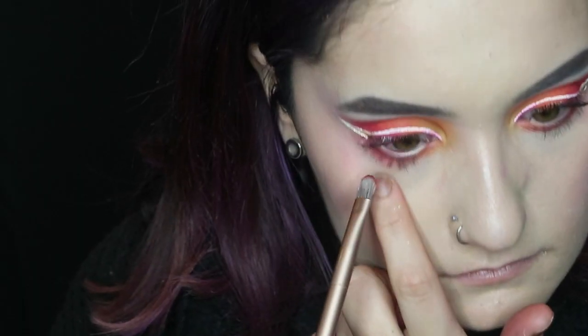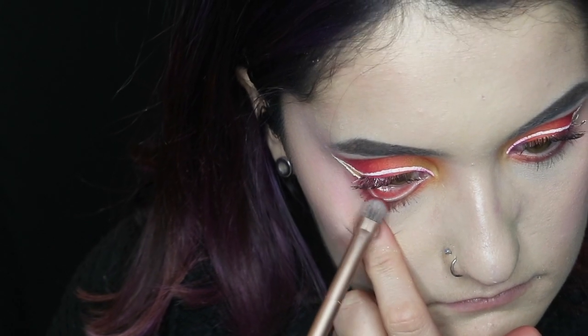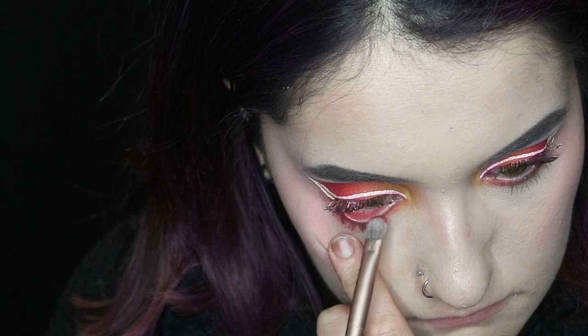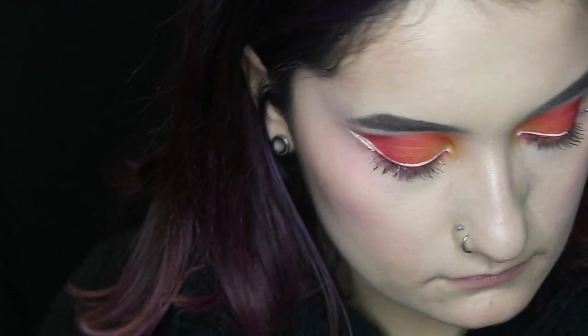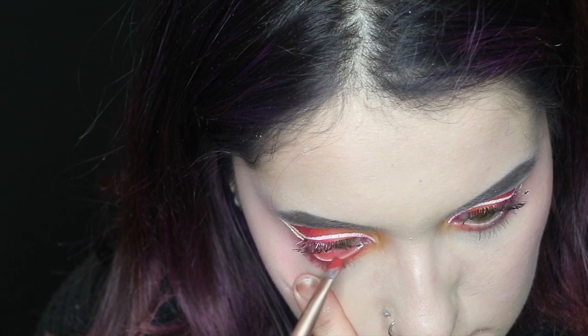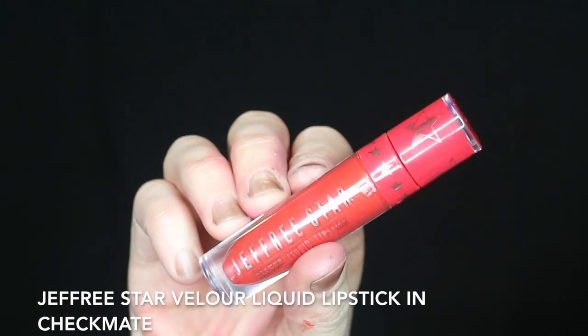Then I'm going to be taking this pomade by Kat Von D and adding this to my lower lash line. I believe this is for your brows so let's pray I don't go blind. And then I'm going to be applying some lipstick. I'm going to be taking the Jeffree Star Velour Liquid Lipstick in the color Checkmate.